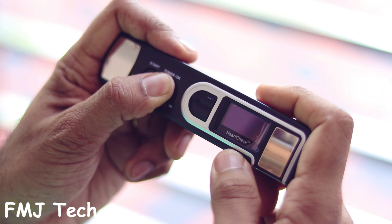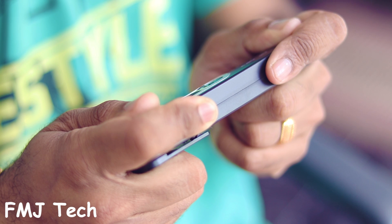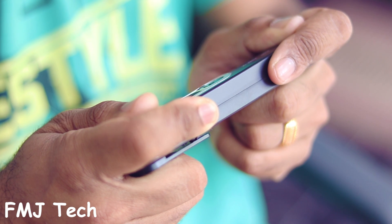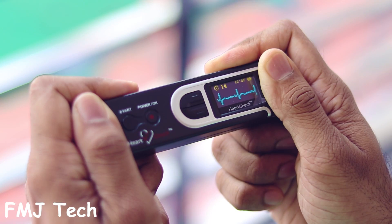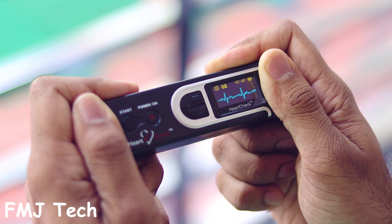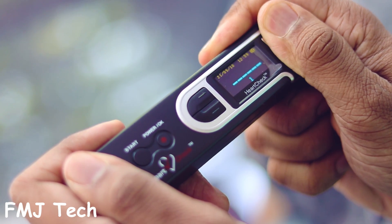Now let's take a look at how to take the ECG by ourselves. It's a very simple process. Start by pressing the power button and hold the device ensuring the metal electrodes are in contact with your skin. Your right and left index fingers should make full contact with the metal electrodes located on the top and side of the device, and your left and right thumbs should make full contact with the two metal electrodes located on the front of the device. When ready, press the start button and after six seconds the device will start the ECG reading. During this period try to remain still and do not flex or move your fingers or arms until the reading is complete.